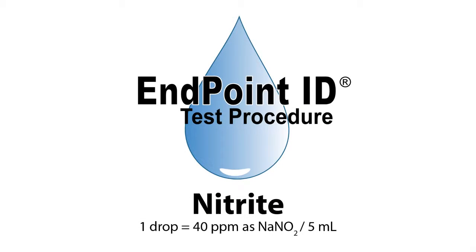This is a demonstration of a nitrite drop count test kit using endpoint ID procedures.